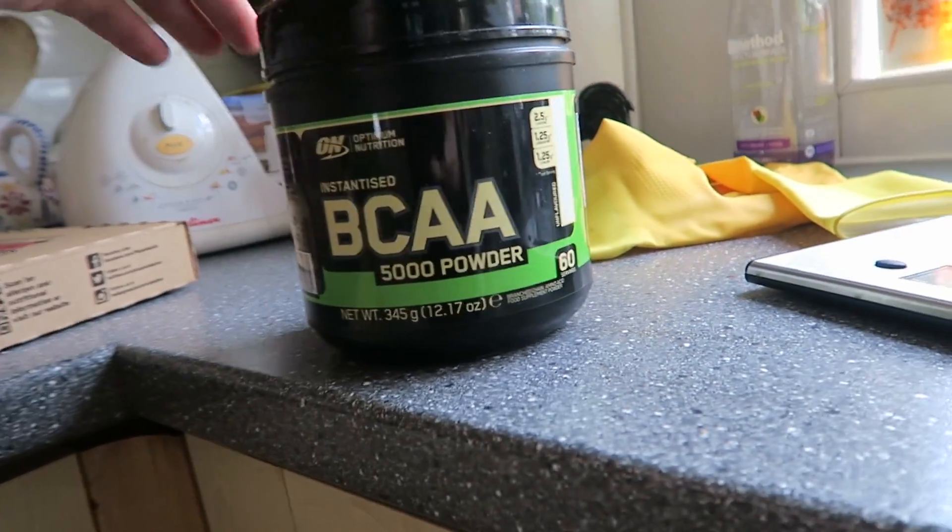What I'm going to use — which I haven't properly used before — is some BCAAs. I think these might actually be my brother's, but he gave me permission to use them. Going to have one serving before I go and drink it throughout my cardio mixed with water. That should help prevent muscle loss — not that there'd be much in 20 to 30 minutes of cardio, but we want to preserve all the muscle we've worked for.